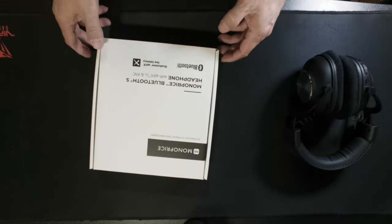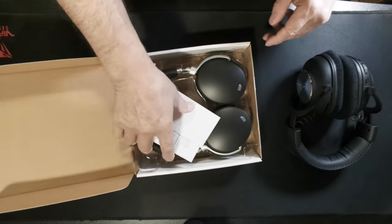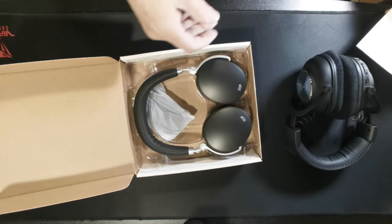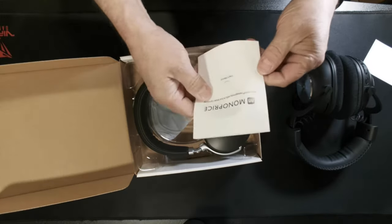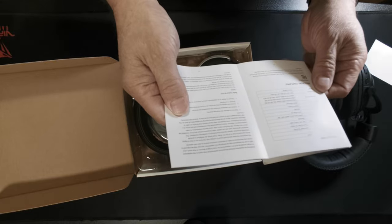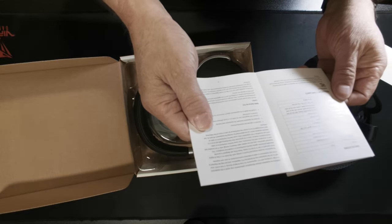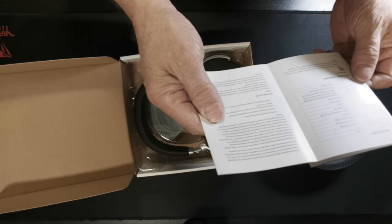So I ended up checking these out. They're not a bad looking headset. It comes with a little card and a manual that basically tells you how to put them on your head. The charging time is two and a half hours — that's about all you get out of the documentation.